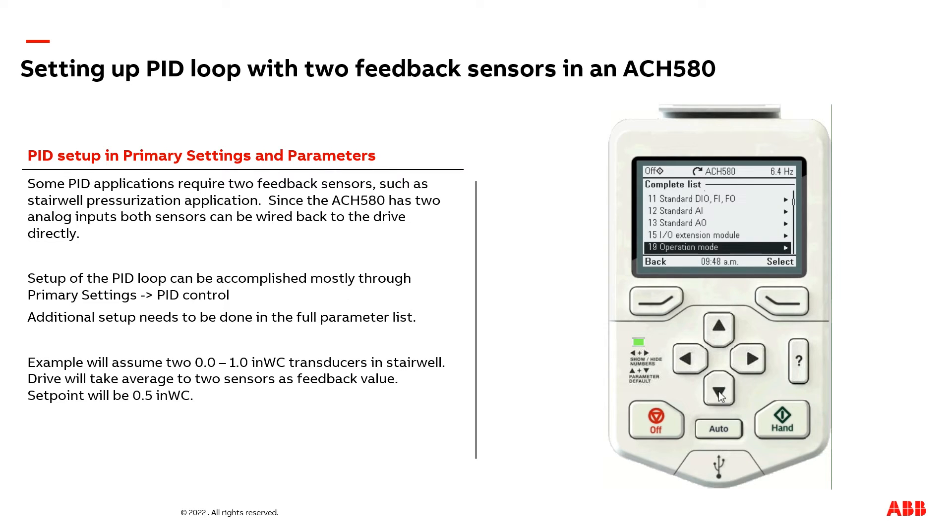The next adjustments are going to be made in group 40. Here you can see we have one of the feedback sources connected to analog input two. We now need to set up the other one to analog input one, scaled. We want to make sure we select scaled and not percent, because we want to follow the zero to one inch of water column setting.